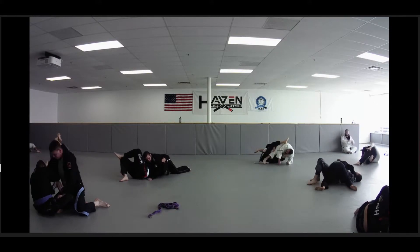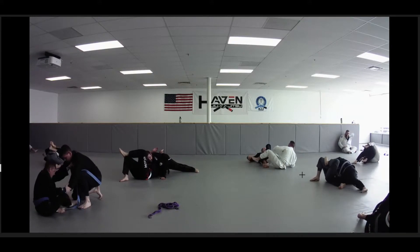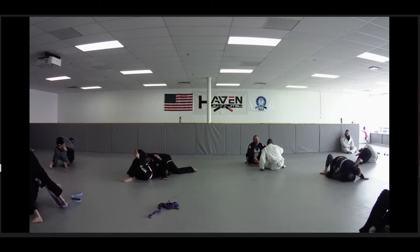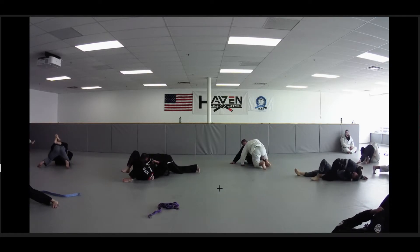Careful about putting that butterfly hook in, JB. Oh my goodness, I can't believe we got there. Maybe it's okay against Alex, but careful — your knee line was already kind of compromised when you were trying to pull to a butterfly. But Alex was in it to win it and got stuck in single leg X.